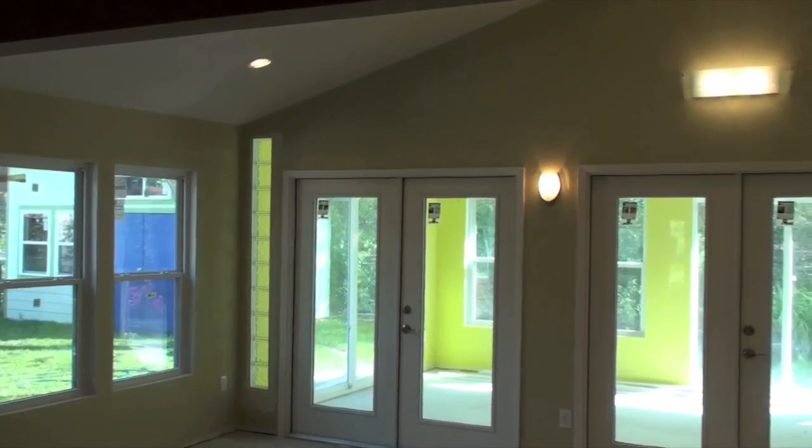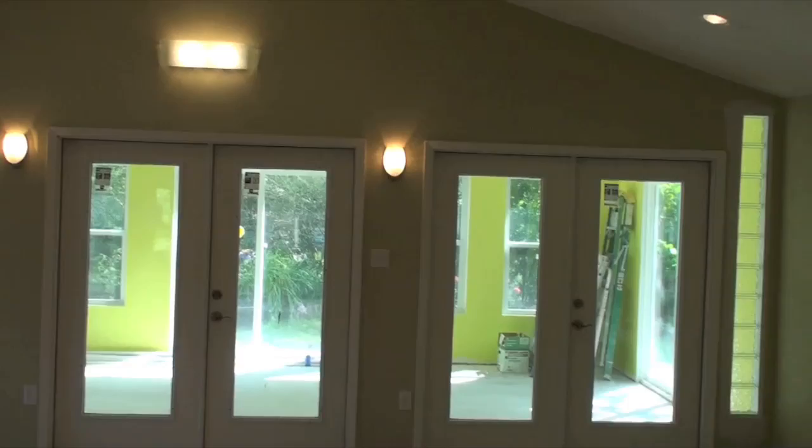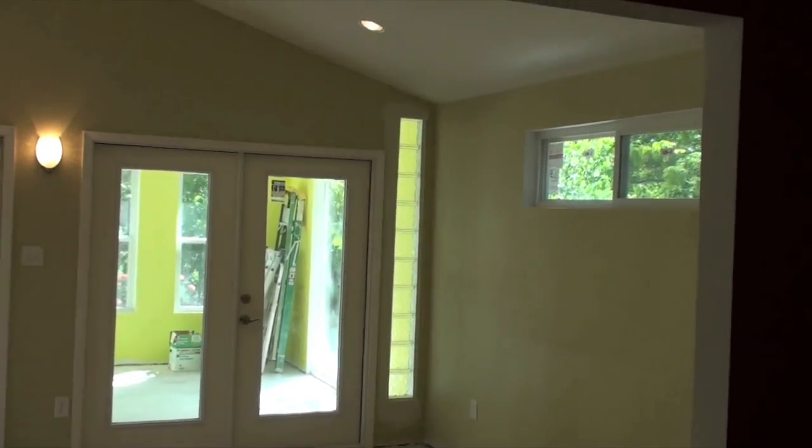There's all of our light fixtures with the wall sconces in place. We have plastic removed from the doors. You can see outside it's a bright sunny beautiful day.